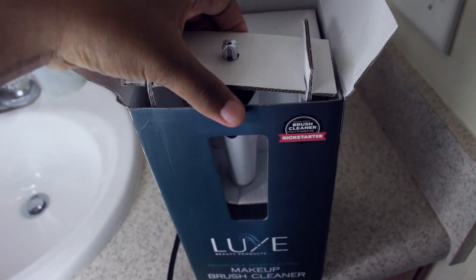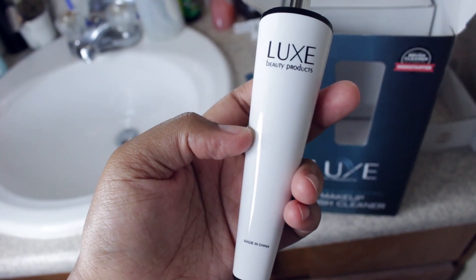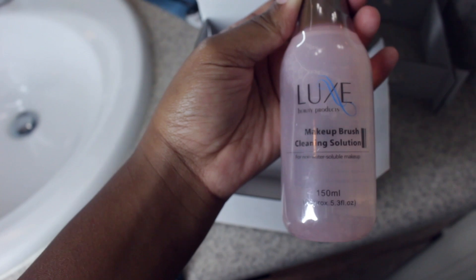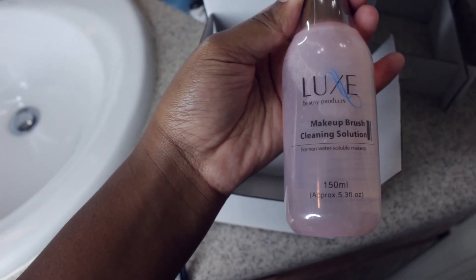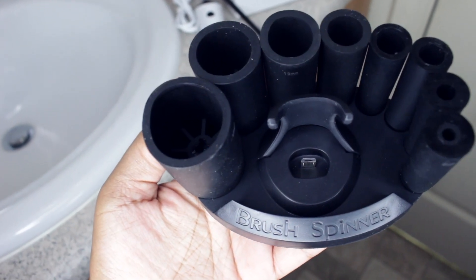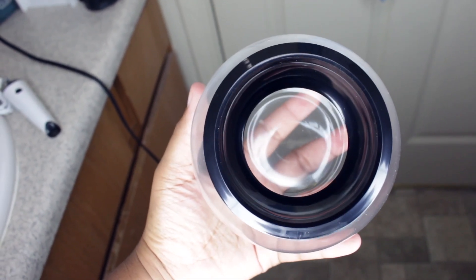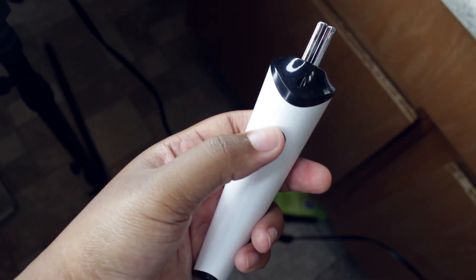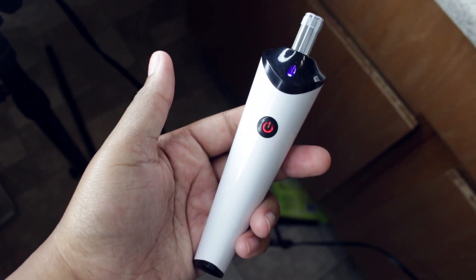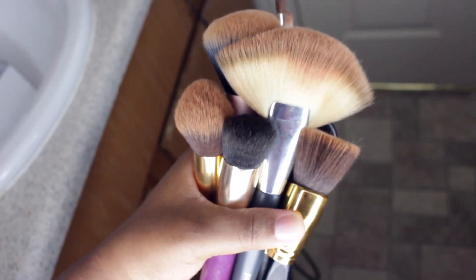Right here I'm taking it out of the box — that is the brush itself, and it is a very nice size. It's comfortable and fits in the hand. It also comes with cleaning solution, as well as eight collars that fit different brush sizes, and it comes with the bowl as well. That is the low speed, medium speed, and high speed. Here are my brushes before I clean them, just to give you all an idea of what they look like.